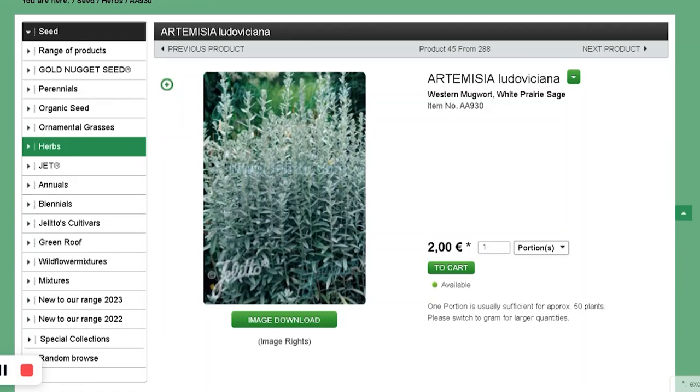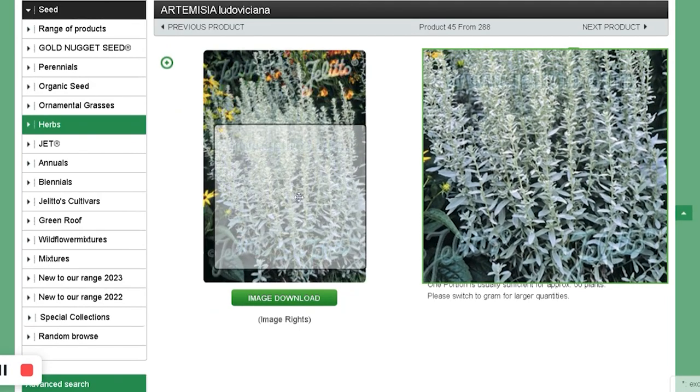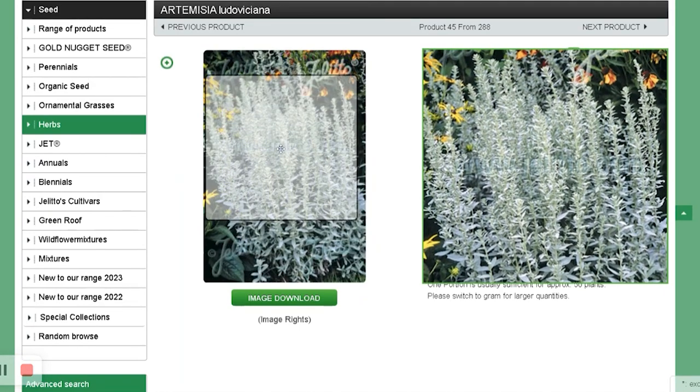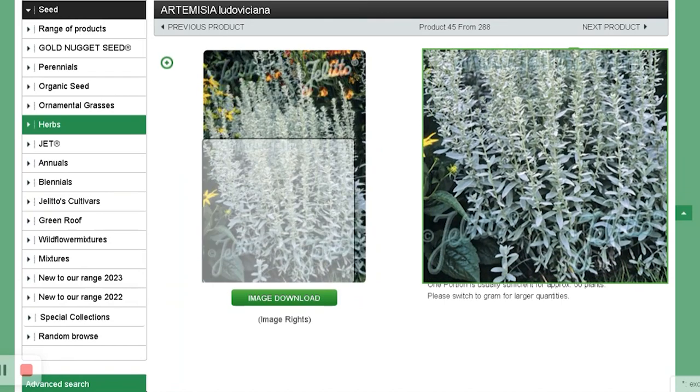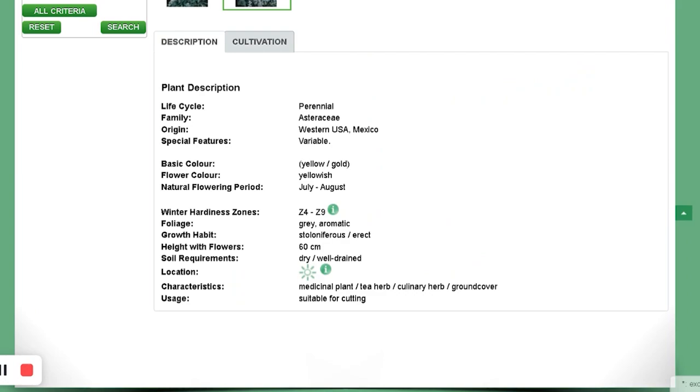Artemisia ludoviciana — it's a silvery, sage-like leaf. I'm going to grow it for foliage. I think this is supposed to be drought resistant or at least tolerant of dry beds. That's why I chose this.